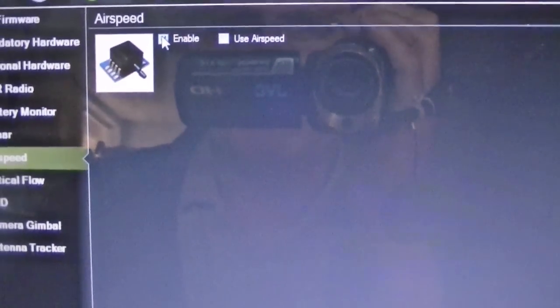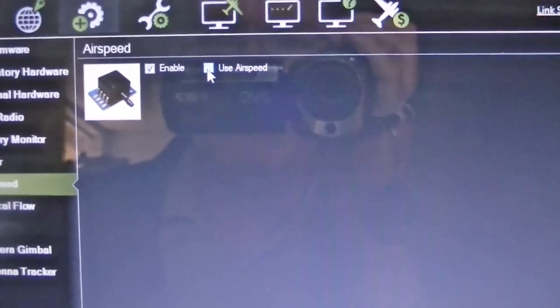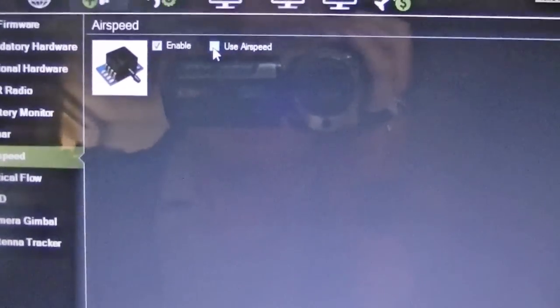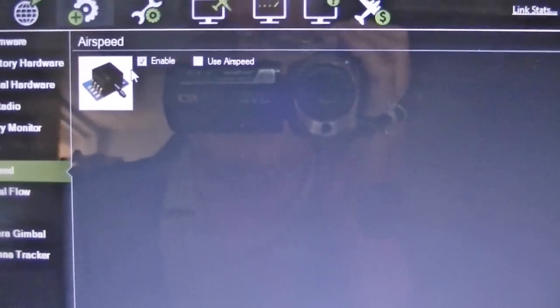If you want to see if it's working — one more thing: if you check this 'Use Airspeed,' then it will use the airspeed in its calculations for the mission or whatever you're doing. I'm just going to leave mine off; I just want to see it on my OSD.